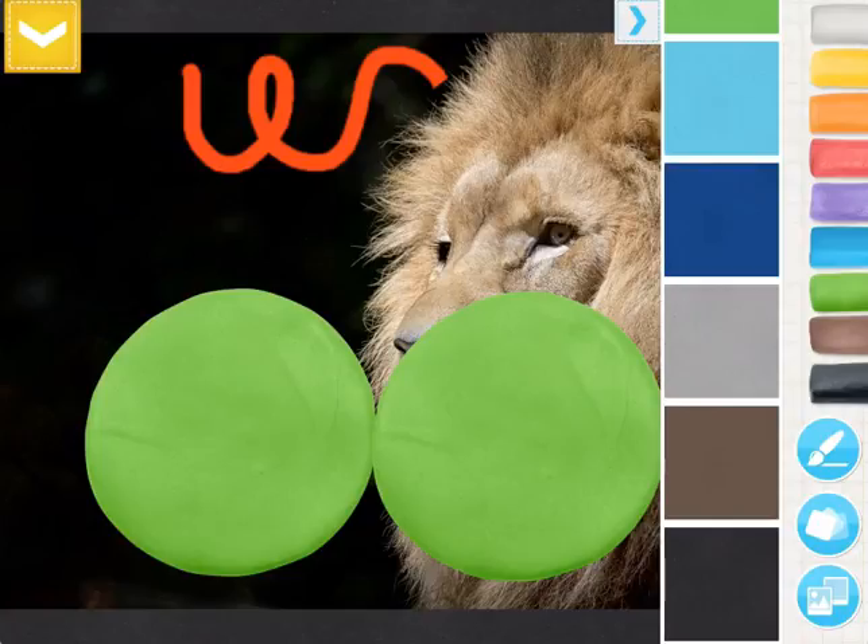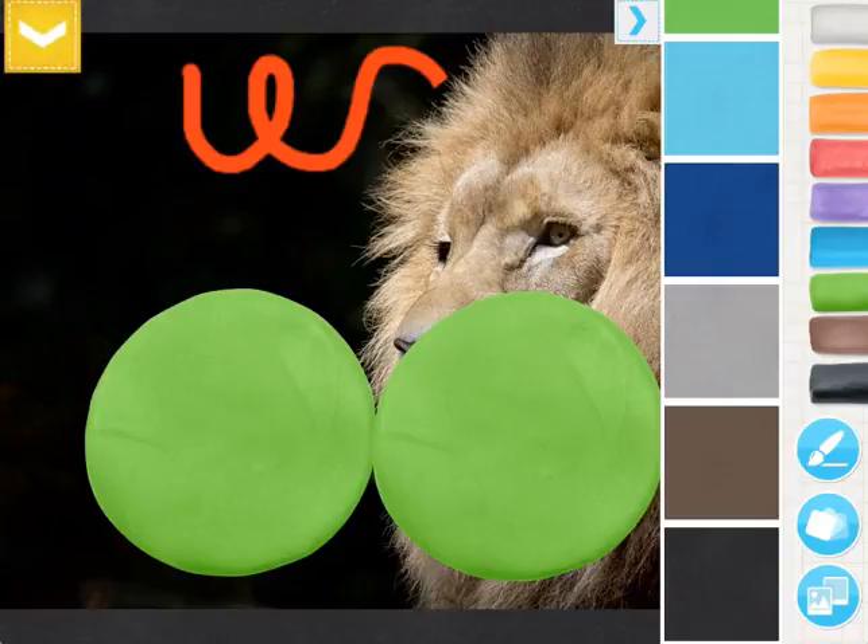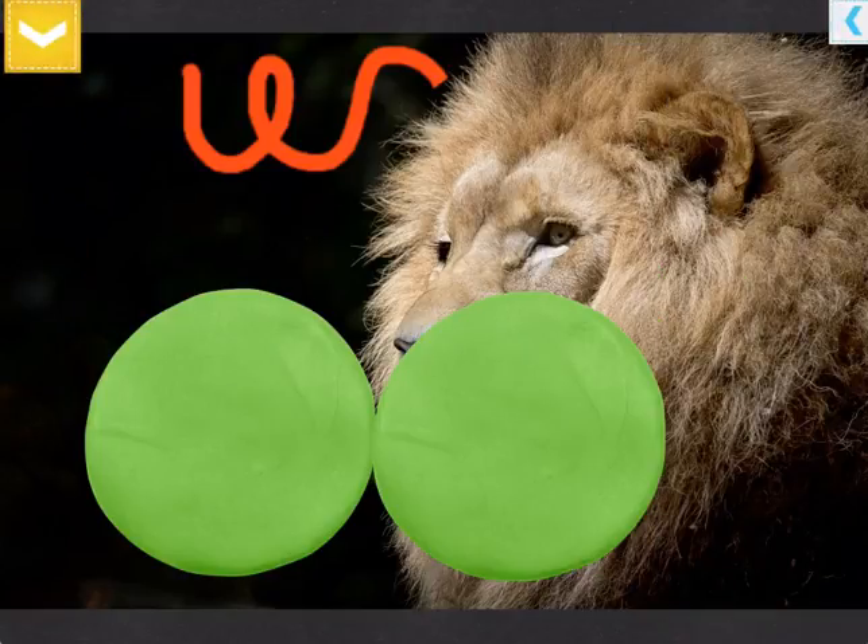When you're done, you can tap the yellow arrow and then tap the picture button to take a picture. I will warn you that I have not had great results using that picture button — it seems to change the ratios and cut some of it out. So what I tend to do is tap the yellow arrow to get that out of the way, tap the blue arrow to get this out of the way, and then take a screenshot with my iPad by tapping the power button and the home button at the same time. That seems to work better for saving items to the camera roll.